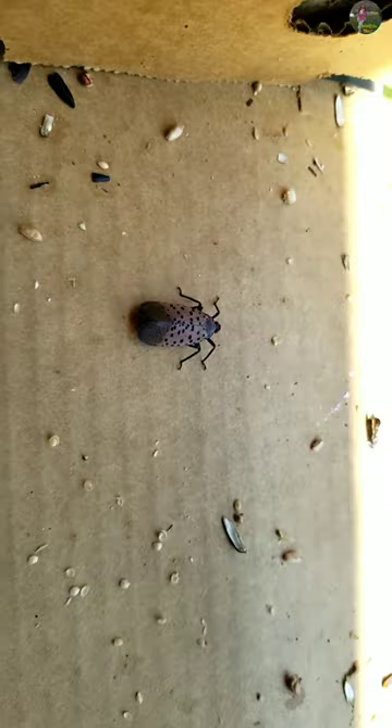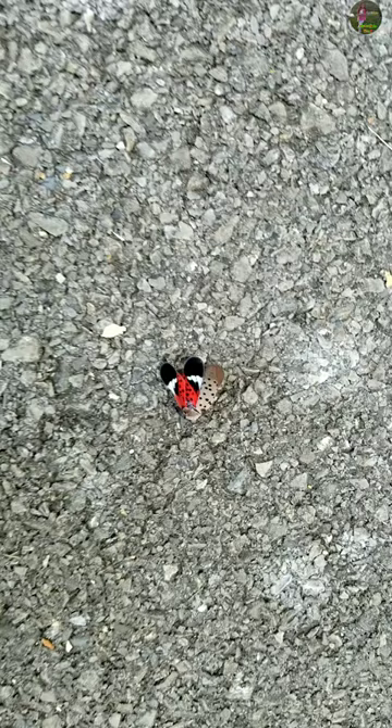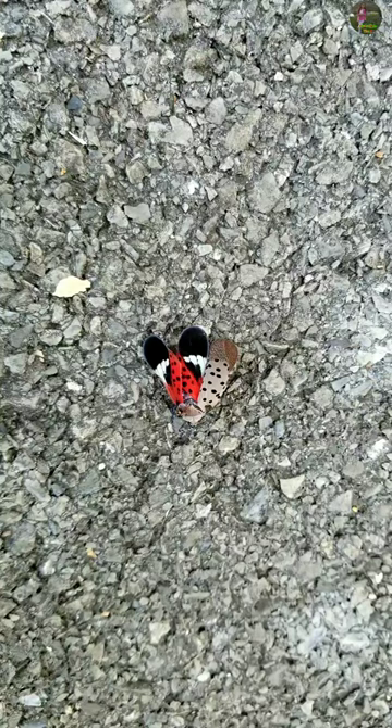As you guys can see, this is the second life stage of a spotted lanternfly and it looks really attractive, but it really isn't good for all plants and nature, so you should avoid them a lot. So this is the final stage of a spotted lanternfly.